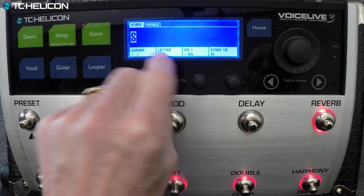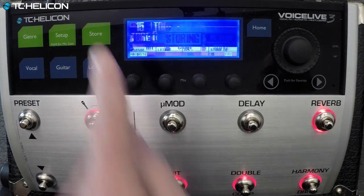Let's save that. These will be available for download after the show.